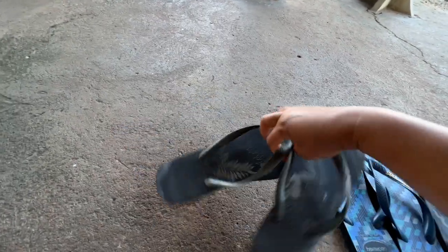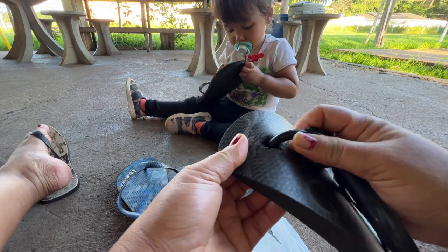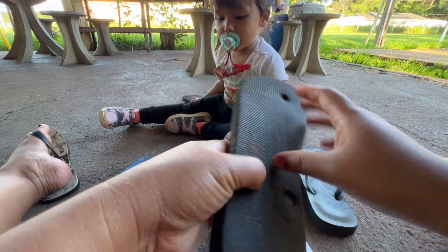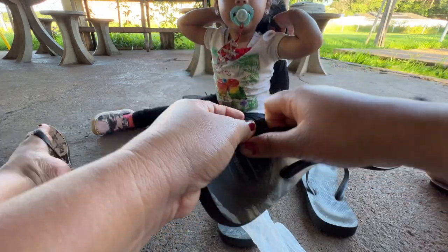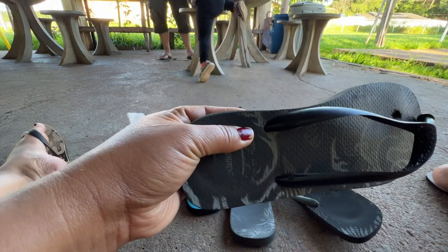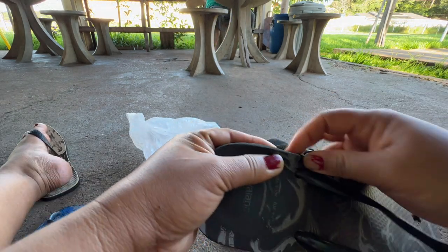This one is no longer usable, but this one is okay, so we'll remove the straps. The strap on this one can still be used. We need to use the knife — carefully, slowly — so that we don't cut and break the other strap.